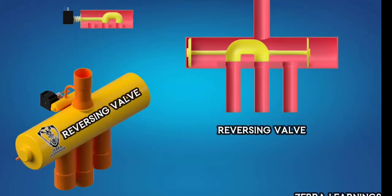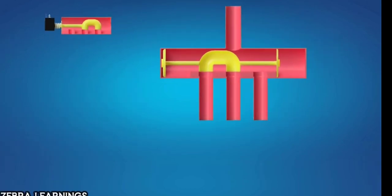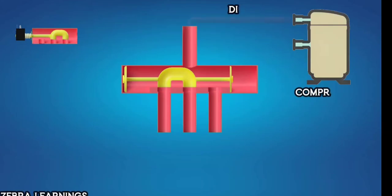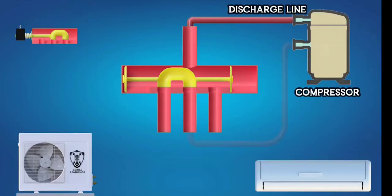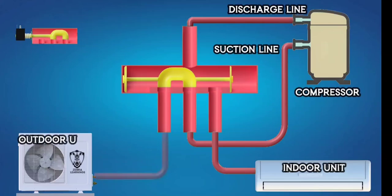This is the reversing valve and this is the solenoid valve. The reversing valve has four ports. One port is connected to the compressor's discharge line and another port is connected to the compressor's suction line. On the right side, one port is connected to the indoor unit and on the left side, one port is connected to the outdoor unit.